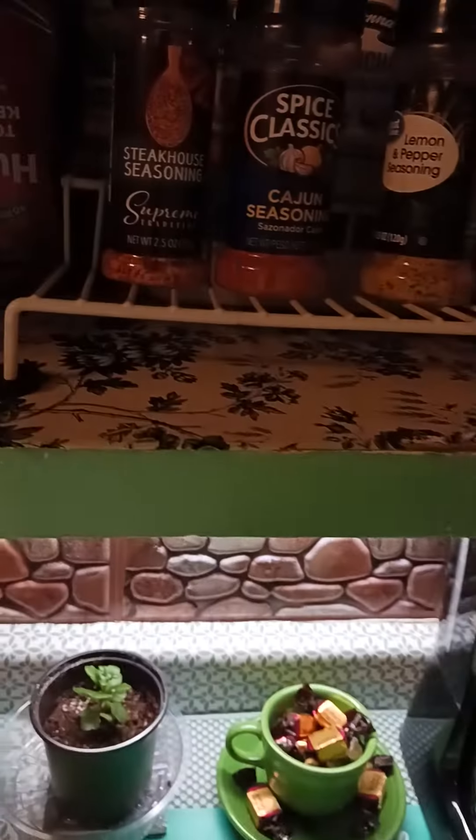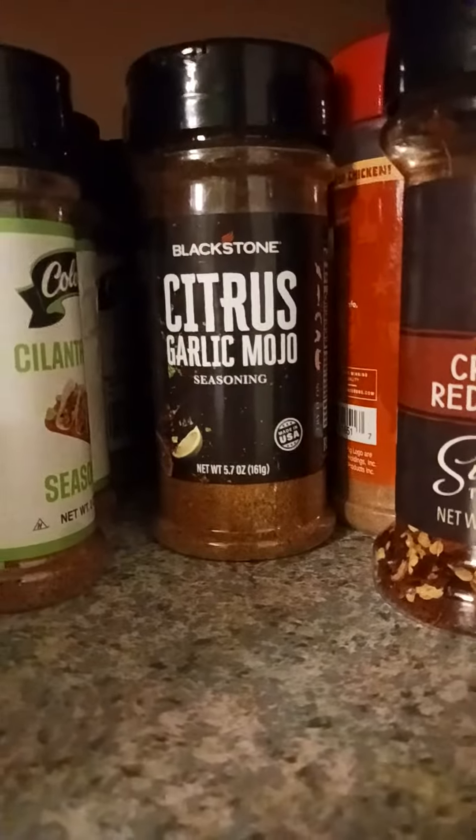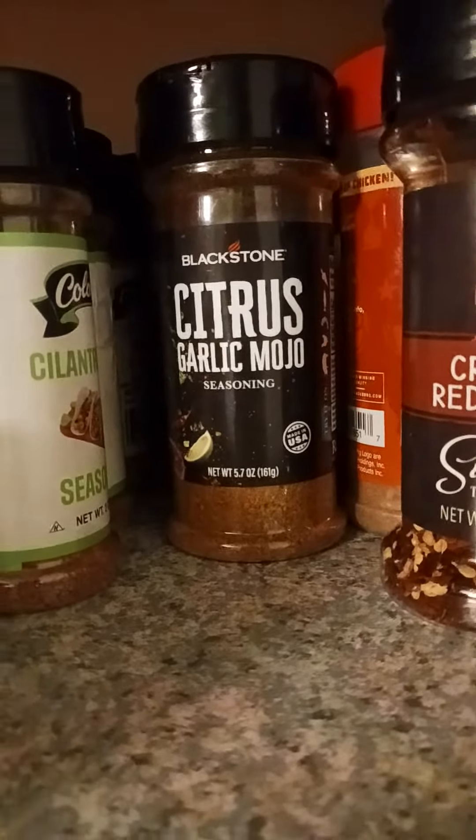Now I'll sauté some of these peppers and onions and some banana peppers out on the barbecue grill too. And maybe, just maybe, I might use some of this citrus garlic mojo. I really like this.